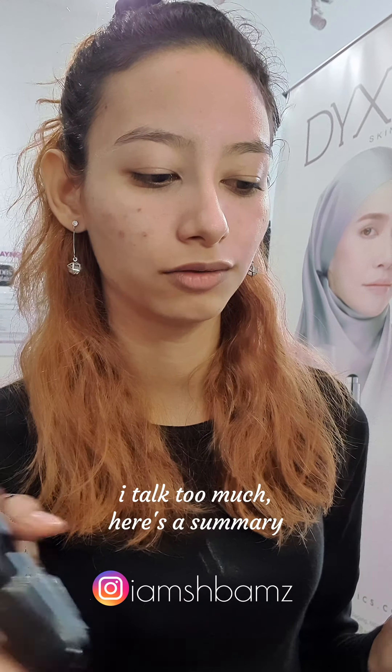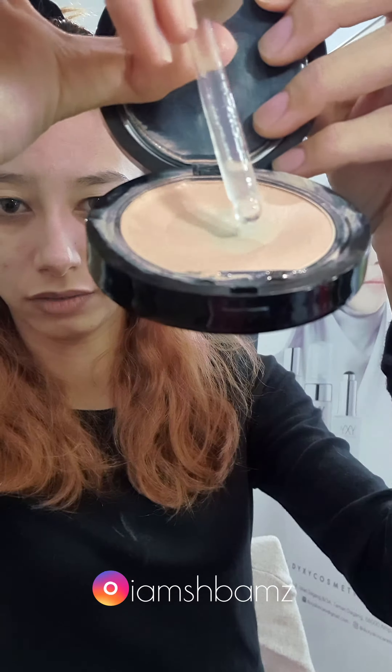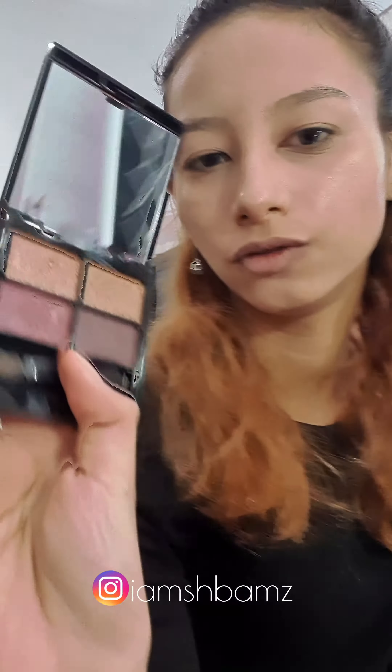Here is the BC cream, which is basically a mix of a primer and powder. I will just be using a drop of their serum into their BC cream so that it will blend better on my face, using their Dixie brush, which works just as well as a beauty blender. Their BC cream comes in two shades — natural and beige — and it offers a matte finish texture that won't leave the skin feeling heavy. It provides SPF 50 and is perfect for all-day wear.